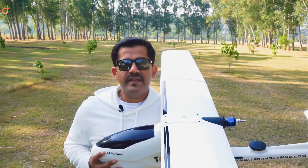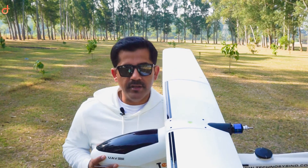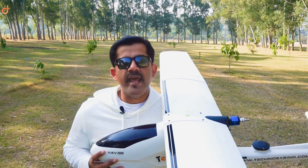Hi friends, I'm Dhruvaroda. Thanks for watching. Continuing with the video series on Arduplane with the Pixhawk, today is a very important video. I'm going to tell you how you're going to perform all the mandatory pre-flight checks before each and every flight.